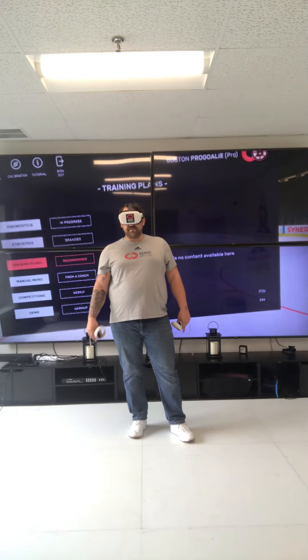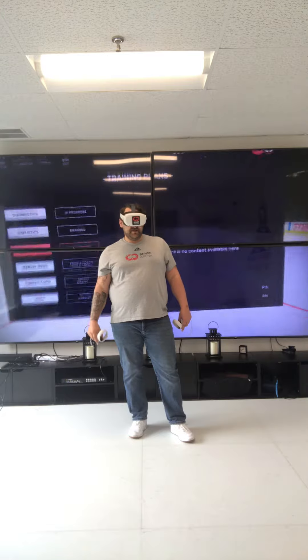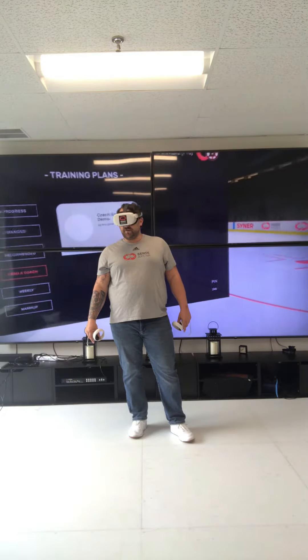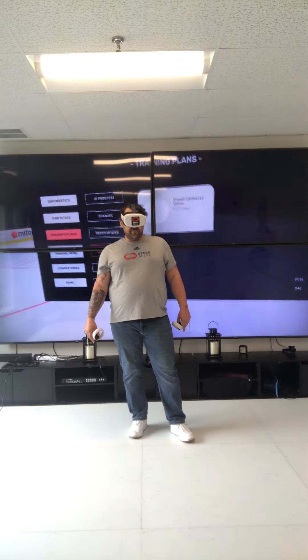Recommended — this is when you finish the diagnostic result. You can get recommended training plans based off of your metrics. From a coach: if you have a coach installing training plans from a remote location, we have their training plans right here in the from a coach category.